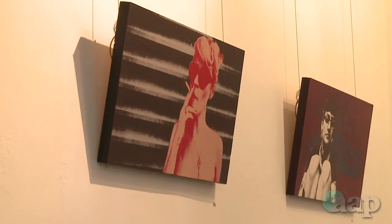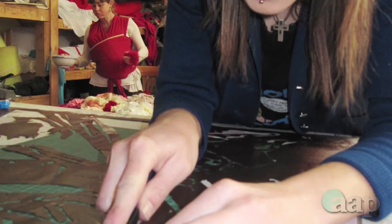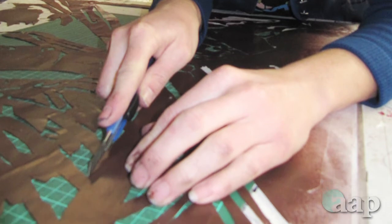It's working with photographs but not actually digital prints or anything. It's working with film, darkroom techniques, vintage colouring, and screen printing where I actually go in and hand cut all the stencils.